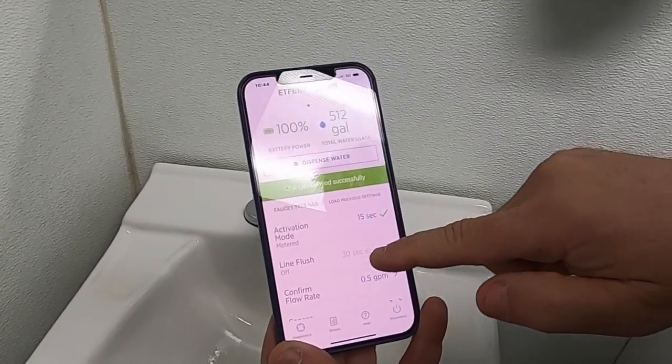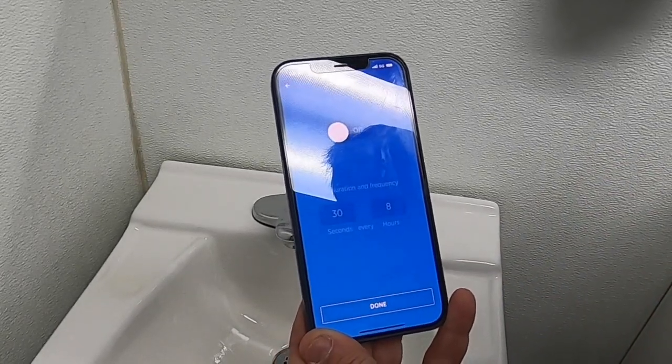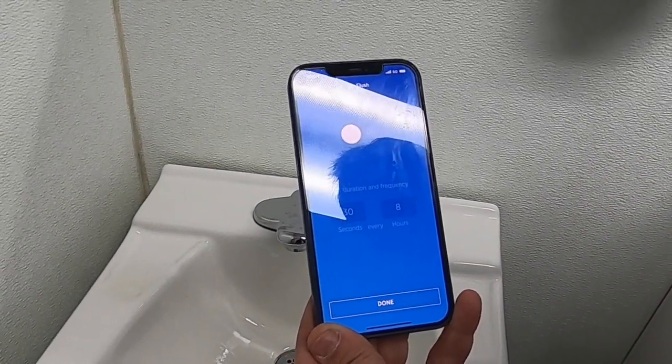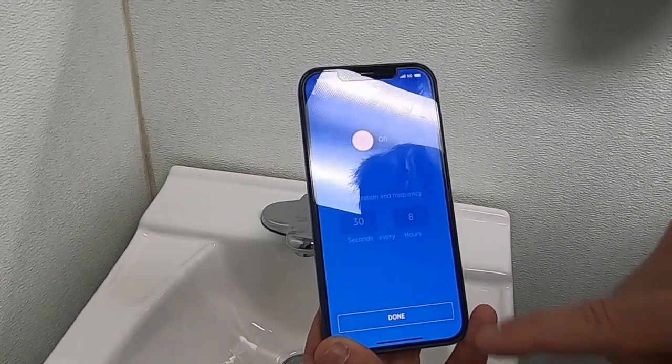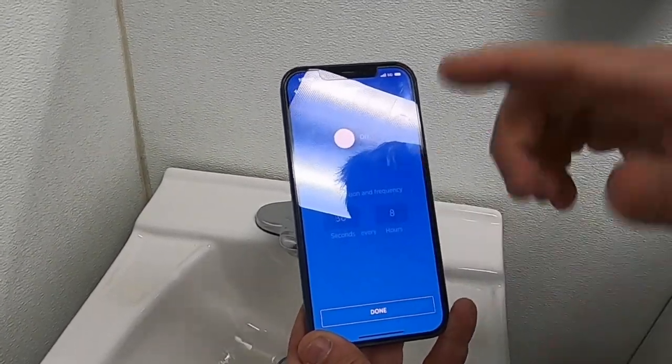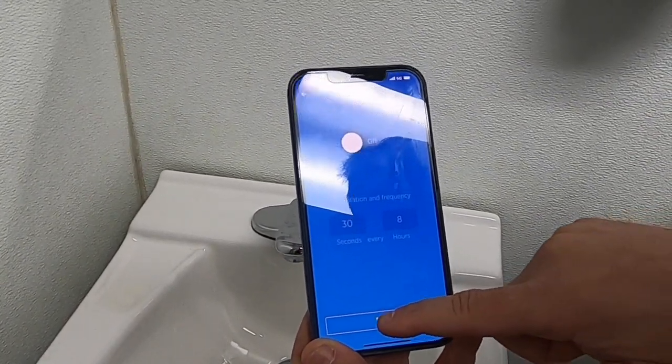Some of the other features include the line flush, for buildings that may not be used over the weekend. You can actually have these run a line flush anytime — set in seconds, minutes, every 8 hours, every 10 hours. You can pretty much change it to whatever you want.